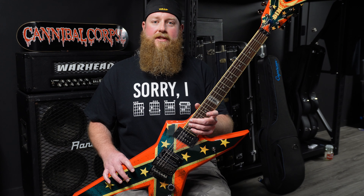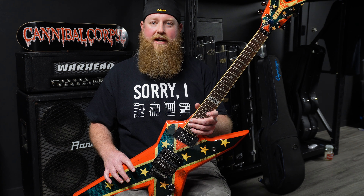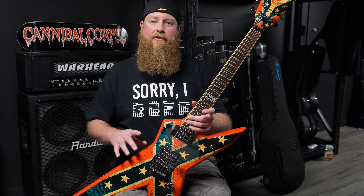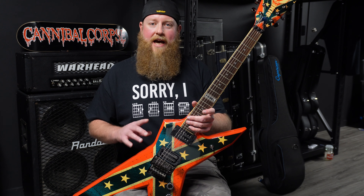Back in 2014, I started to get a bit of a Dimebag Darrell guitar collection going. This was based on the fact that the market at the time just wasn't favourable towards these guitars here in Australia and you could pick them up quite cheap. This one particular day, I was driving around with a mate of mine here on the Gold Coast, we were going through a place called Palm Beach and came across a guitar store, so we pulled over to check it out.